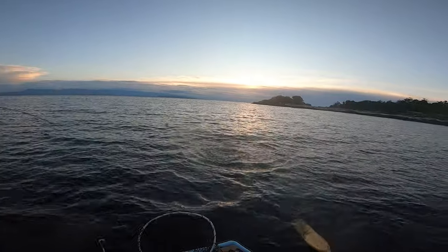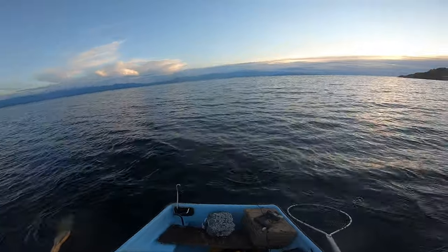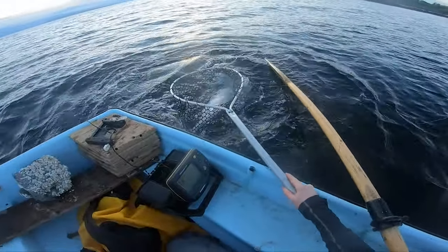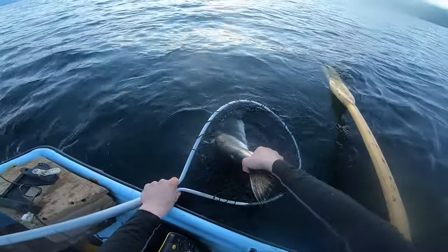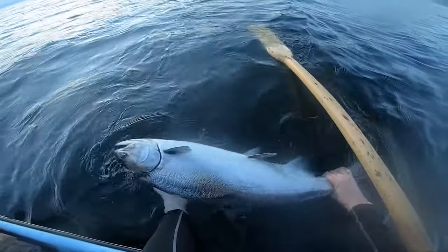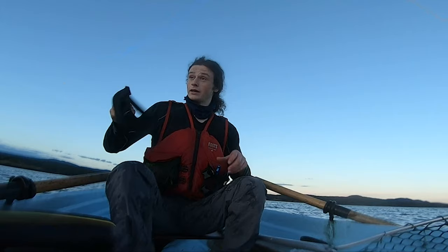Good fish. Definitely getting close. There he is — oh, I missed. Well, that was the worst netting attempt ever. By some miracle he's given me a second attempt here. Got him! That was the worst netting ever, I think. Unfortunately, Chinook are not quite in season — gotta wait a few more weeks for that, but I'm out here doing a little pre-fishing so I know what's what for the open season. And this would be a keeper, definitely. This is probably a 10 pound fish. Absolutely gorgeous. And he's already ready to go. See ya.